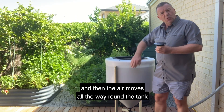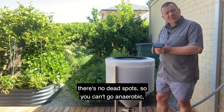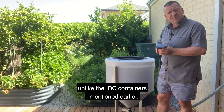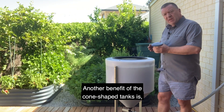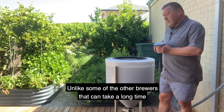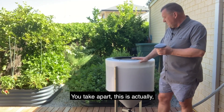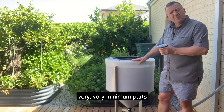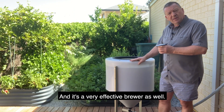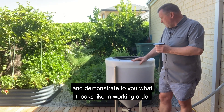The air moves all the way around the tank completely, so the great benefit is there are no dead spots — you can't go anaerobic, unlike IBC containers. Another benefit of the cone-shaped tanks is they're easier to clean. Unlike some other brewers that take a long time to dismantle, this brewer has very minimal parts. It's a very effective brewer as well. I'm going to turn this brewer on now and demonstrate what it looks like in working order.